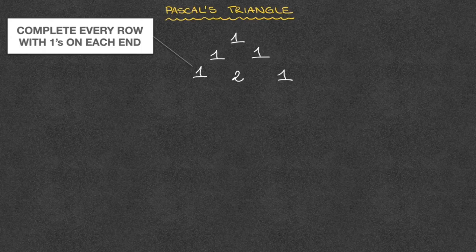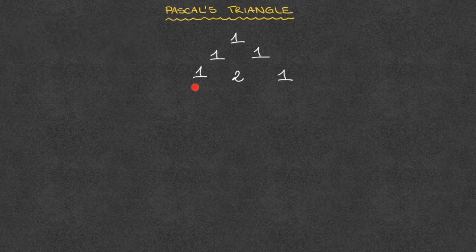And we carry on this way to construct the fourth row. Starting from the far left-hand side of the third row, we have 1, which we add to 2. Now, 1 plus 2 is 3, and we write the 3 on the next row, in between the 1 and 2 above it. We carry on. We have 2, which we add to 1. Again, 2 plus 1 equals 3, and we write that on the next row, in between the 2 and the 1. And we now complete that row, carrying on with our triangular pattern.